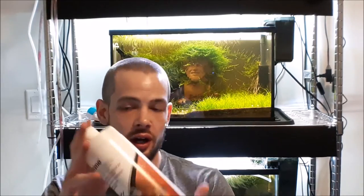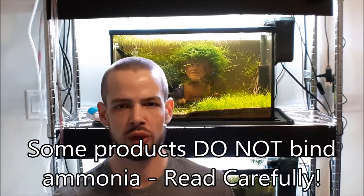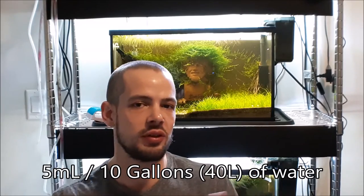I personally like using Prime. It not only binds ammonia, but it binds nitrate, nitrite, and heavy metals — it's a really good dechlorinator. It is kind of expensive though, and there are alternatives that are probably cheaper. With Prime, you can go up to a five times dose safely — that's one milliliter per 10 gallons, so up to five milliliters. I would start with a double dose, say two milliliters per 10 gallons, just to make sure everything's covered. Better safe than sorry.